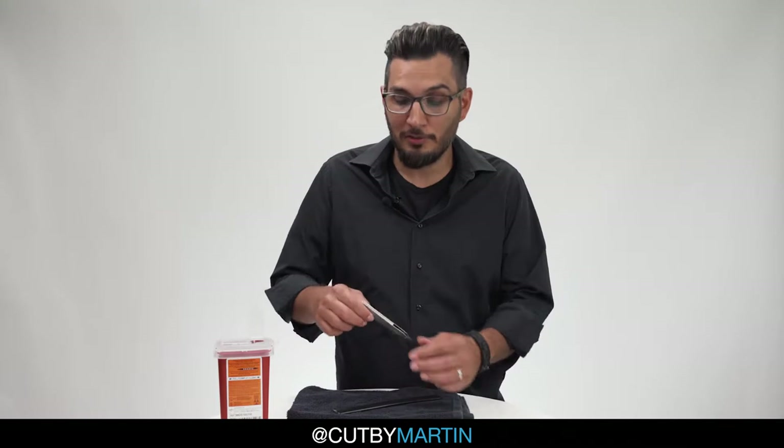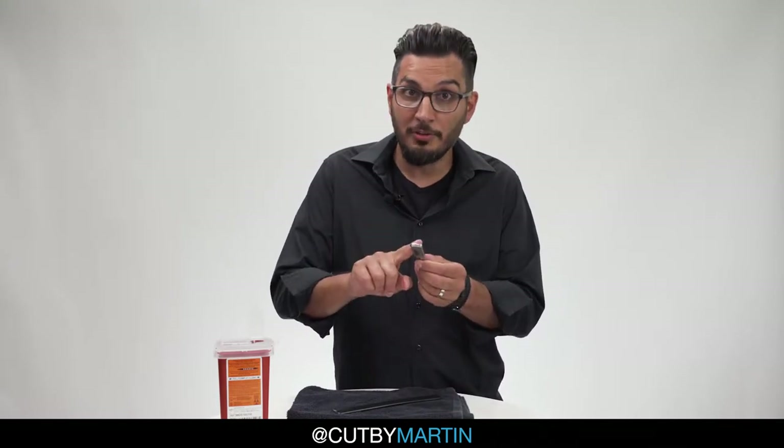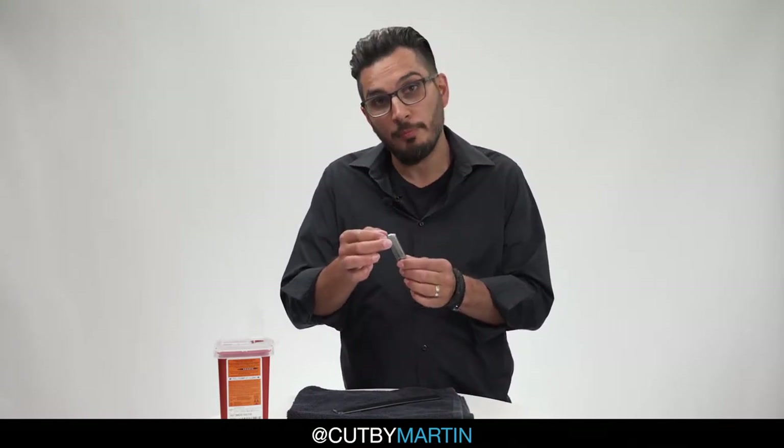Hey guys, I'm Martin. Today I'm going to go over some basics on one of my favorite tools, the razor. Let's start with some total basics. If your razor came with a guard, just remove it, okay?